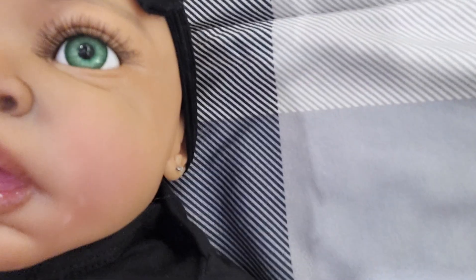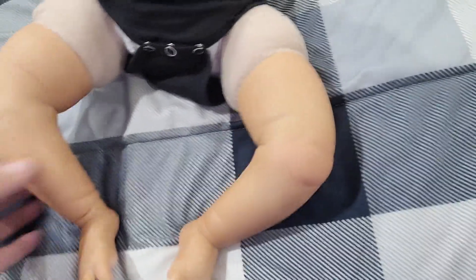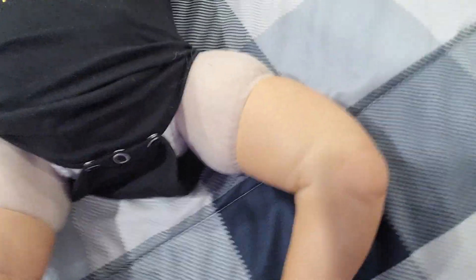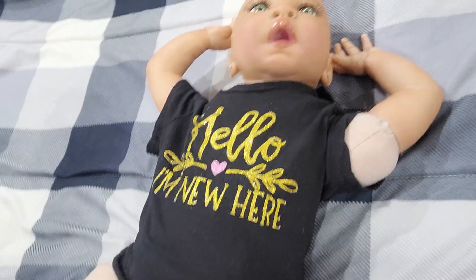The card says 'Hello, I'm new here.' Here's her little head — yeah, she's bald. I like bald babies, she's so beautiful. And she's got quarter limbs. I never did a box opening for my first one, but this is gonna be her twin. I have a Caucasian twin like this downstairs. When I get my doll set up, she'll be sitting beside her twin.